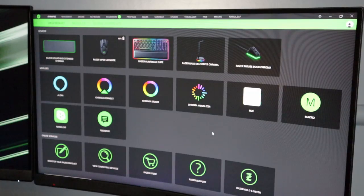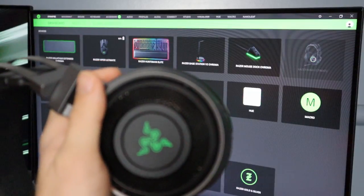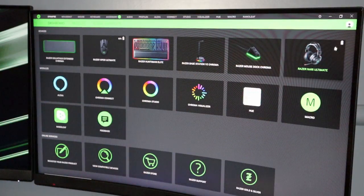I already plugged the dongle in and updated Razer Synapse. Now all that's left to do is turn on the headset. You can see the RGB illuminates on the side when it's turned on, and the Razer Nari headset has popped up on the screen. We've got almost full battery.